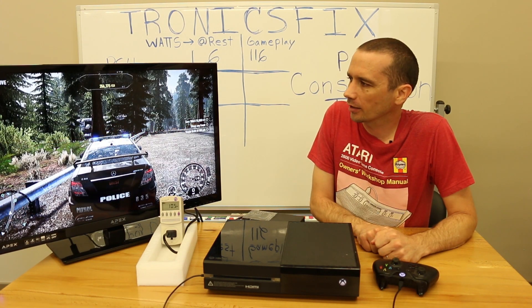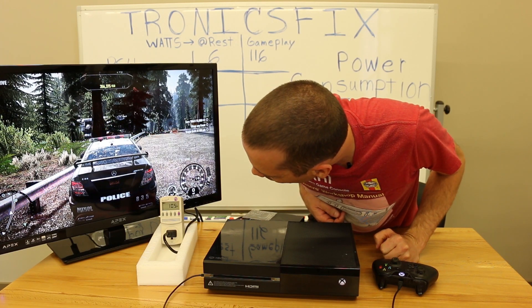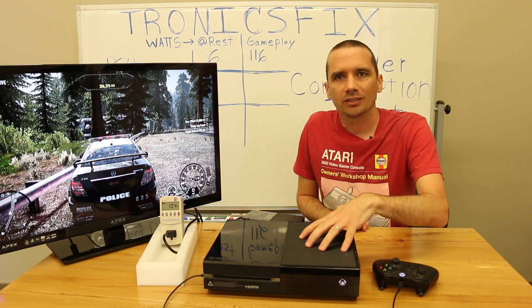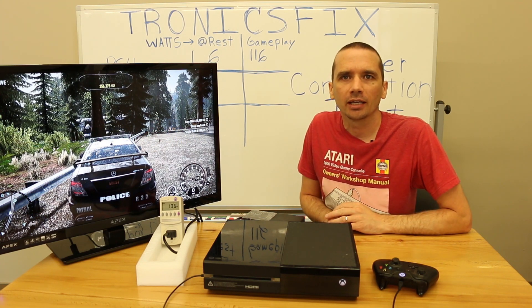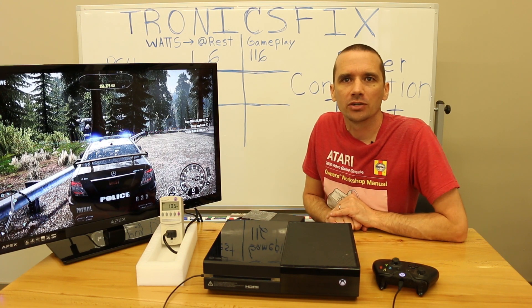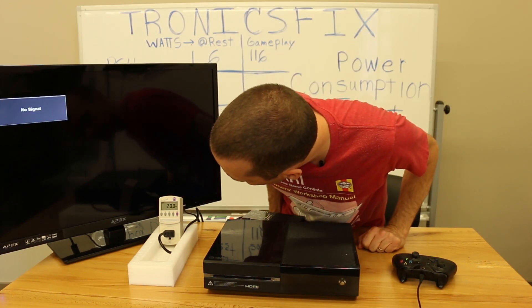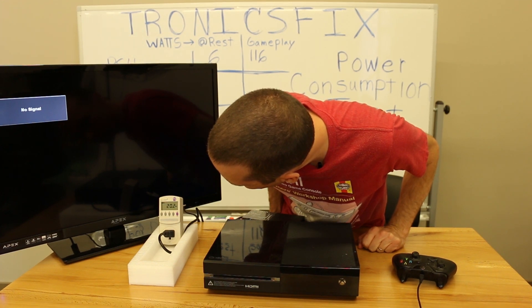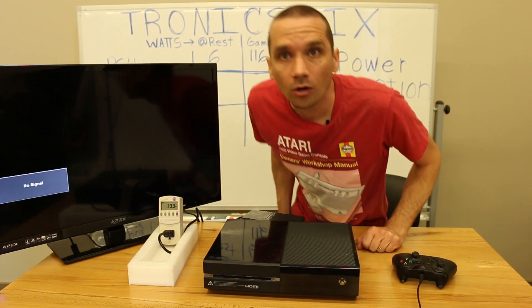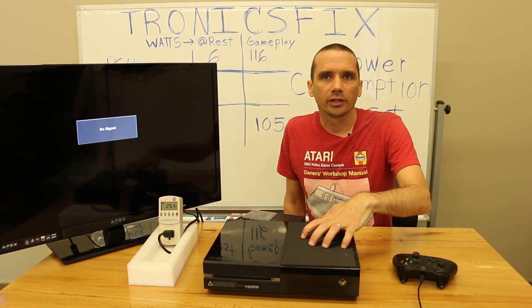Taking a look at the watts during gameplay — it looks like 105. It peaked out at about 105 on the original Xbox One. Now we're going to turn the game off and put the Xbox One into rest mode. We are now in rest mode — we're right at 20 watts, 20.1, 20.3. We're going to call it 20 watts for the original Xbox One in rest mode.